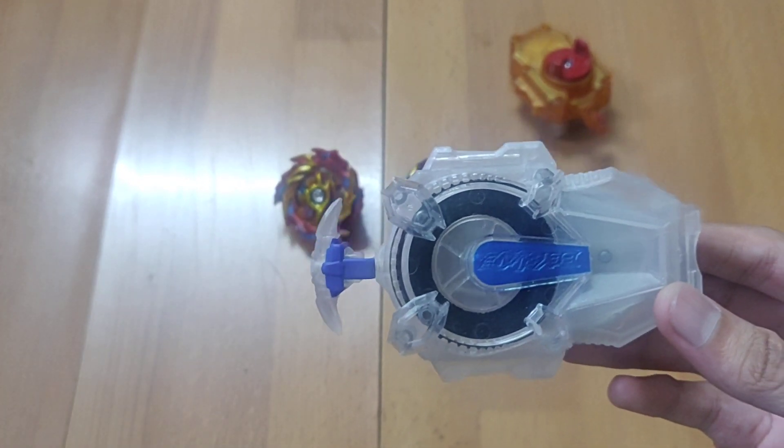Once the chip is in place it doesn't free spin, and then the Beyblade enters — it's a Gigaflat actually, so MFB fans already know what Gigaflat does. That's Burn Hyperion for you.